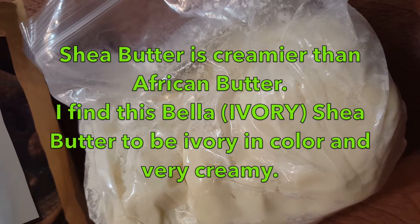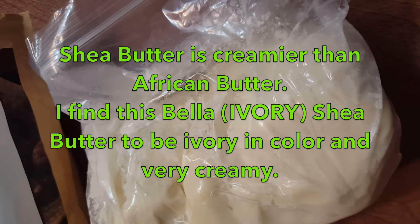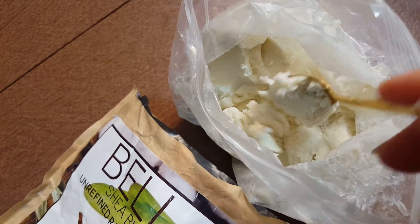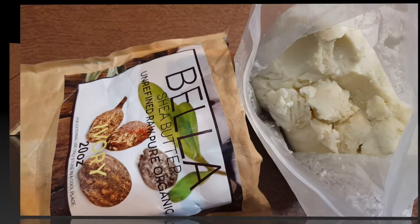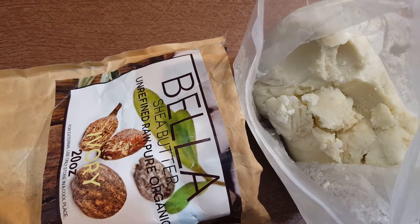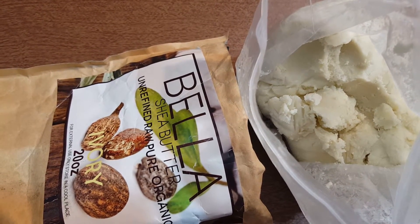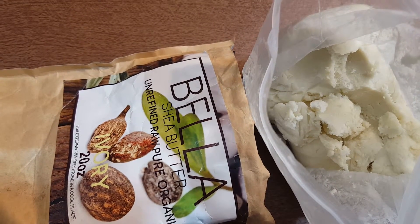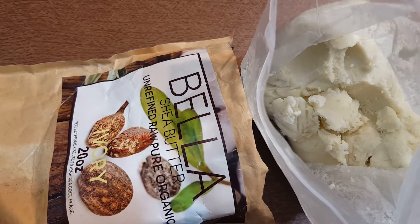Shea Butter is much creamier than African Butter, and this Bella Butter I've been using is pretty creamy — I'm showing you how easily it scoops out. This Shea Butter has a slight odor that's very common because the nut of the Shea Tree is roasted in the process of making the butter, which gives it that smoky smell. But I add in essential oils to give it a nice scent.